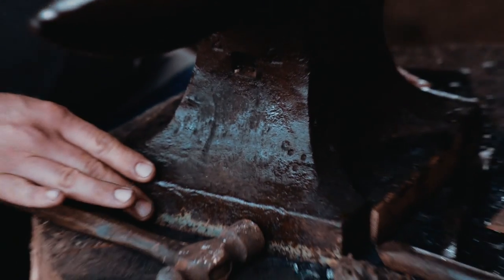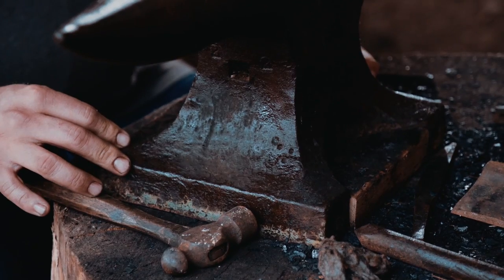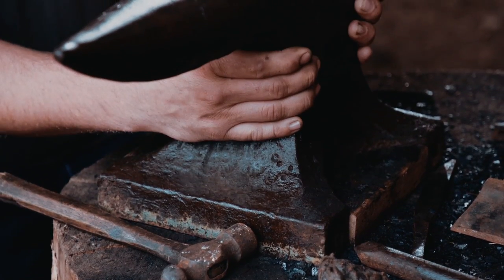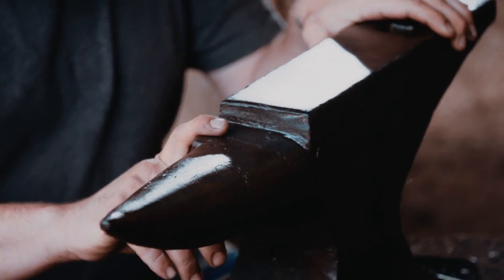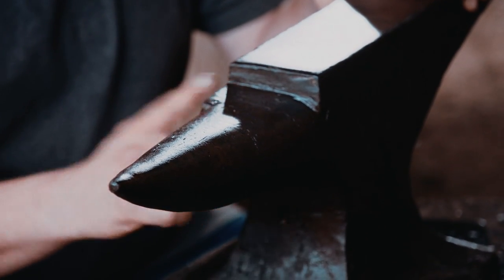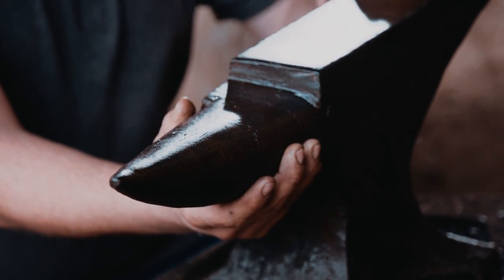This is the base of the anvil, and the protrusions that stick out are the feet of the anvil. This is the body of the anvil. This flat section is the face of the anvil. This is the shoulder of the anvil right in here, and this is the horn of the anvil, for the obvious point that it resembles a horn.